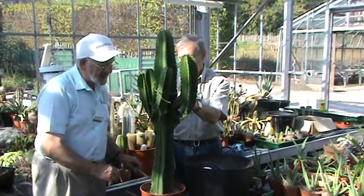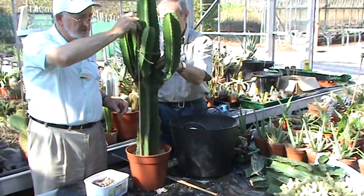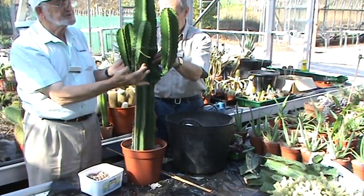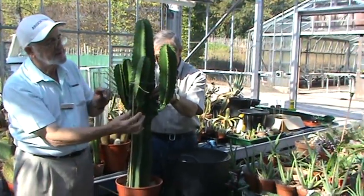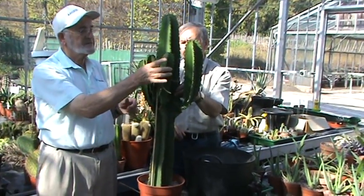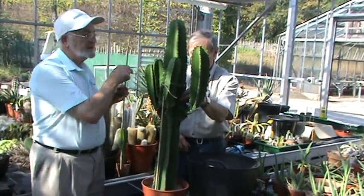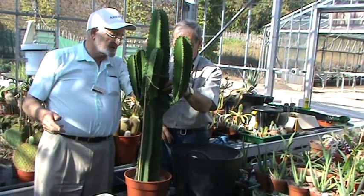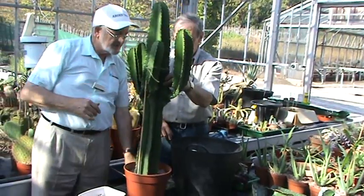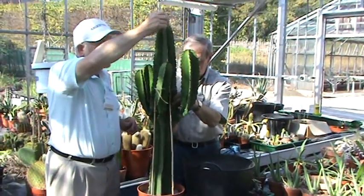We'll put some sticks in now in order to keep it upright while it's going to root. I've already got a bit of string around the top here because when we cut it off, this little branch actually split a little bit — that's to keep it together so it doesn't lose a limb. It's got four nice angles, this cutting, so it's just ideal as a super architectural plant for somebody to have on their patio or whatever.